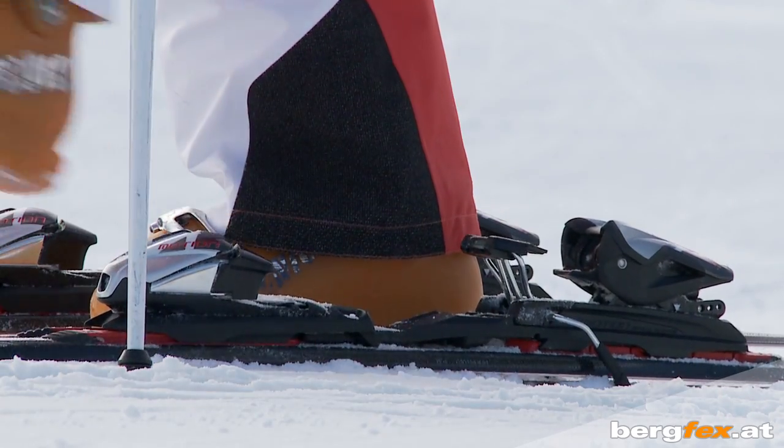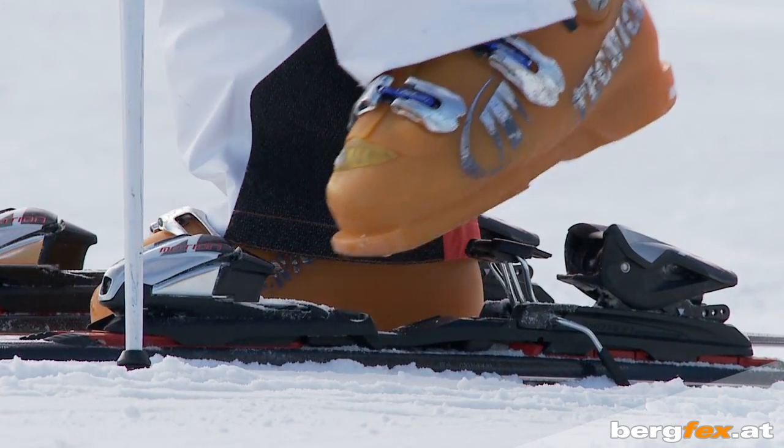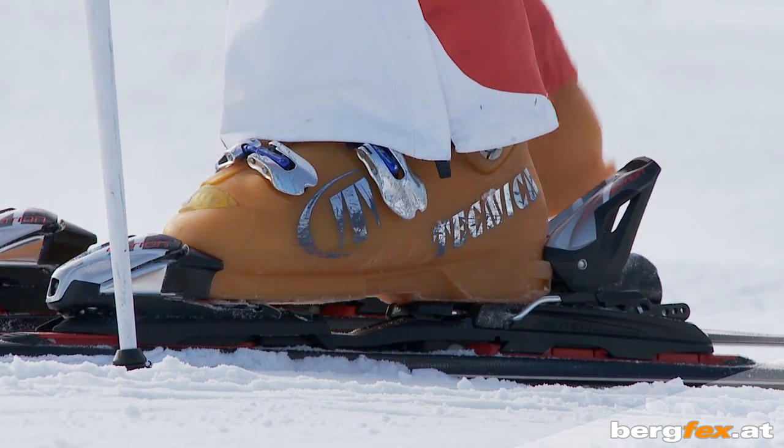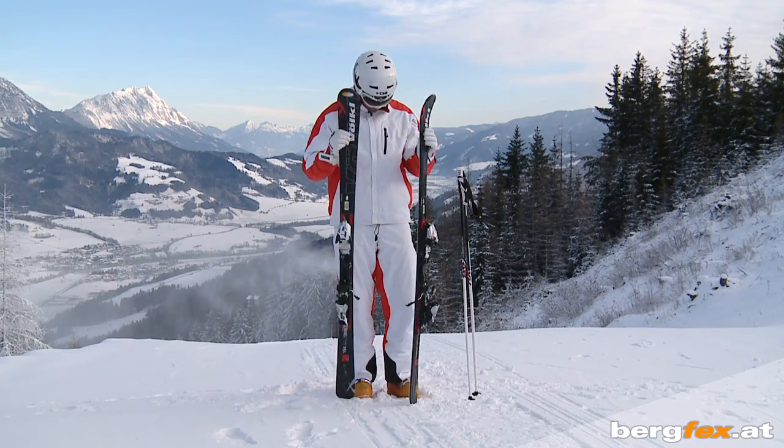It's essential to have your ski bindings adjusted by a sports shop to suit your shoe size, your weight and your abilities. To carry skis,